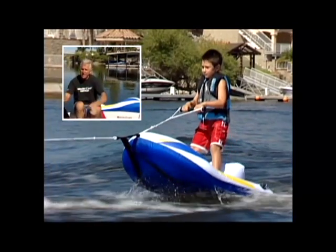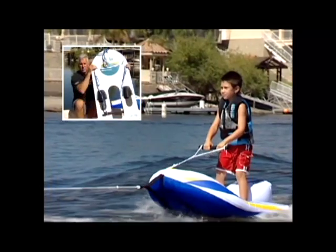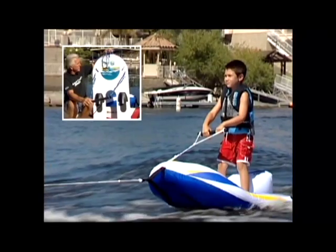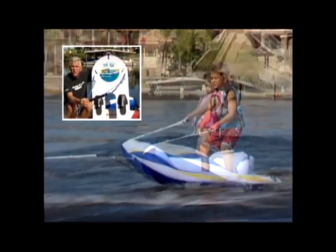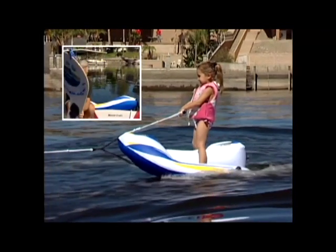Then the next thing we did is we got this, which I actually call a ski skimmer. There's several different names, several different manufacturers that make them. But this was really good, because now that it was attached to the boat, this kid has a big surface to stand on. This really made a nice jump towards teaching kids how to ski.